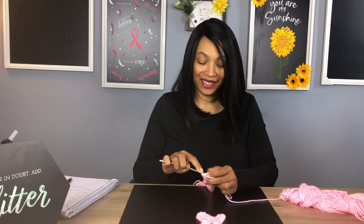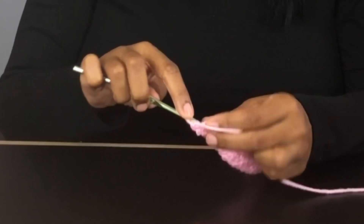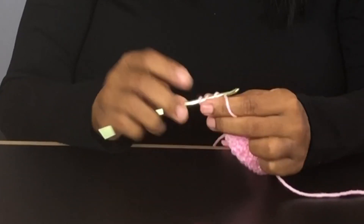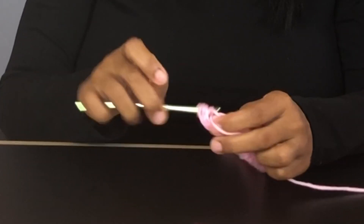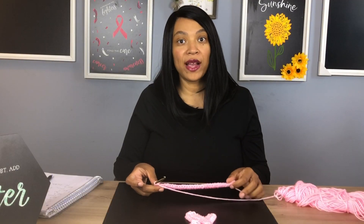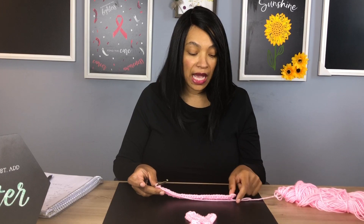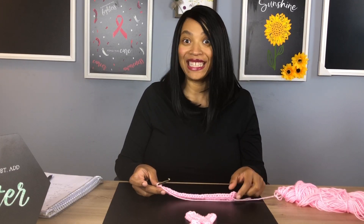Now we're going to put three single crochets at the end. Insert our hook — one, two, three. For our next round, we're going to put a single crochet coming down the opposite end of our project. Let's begin.